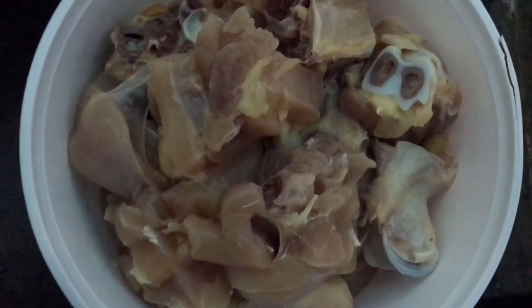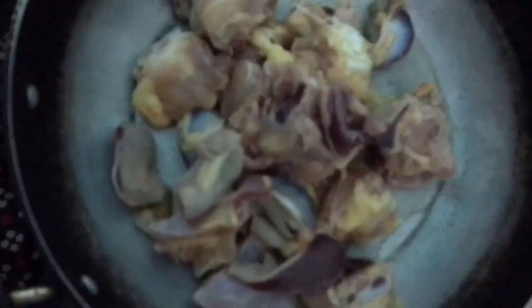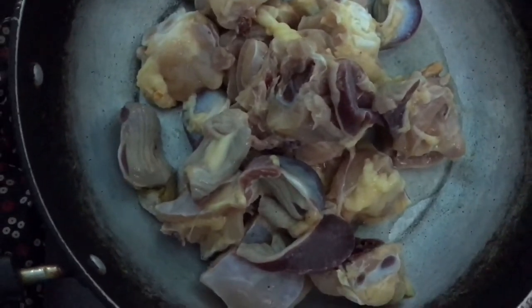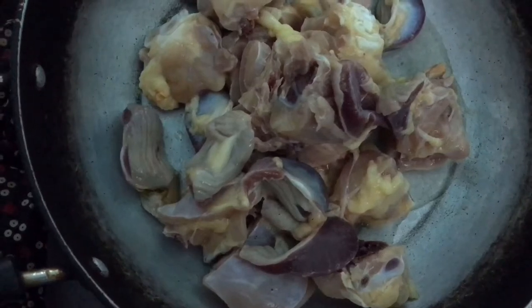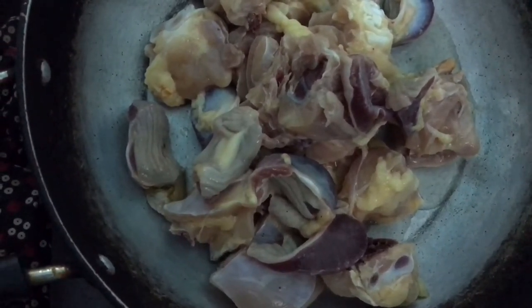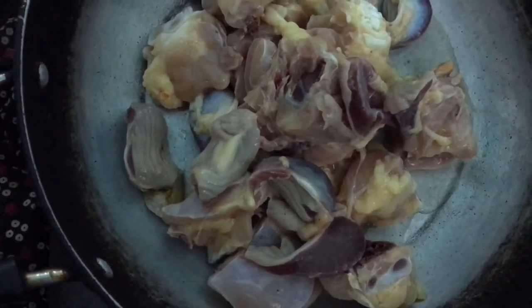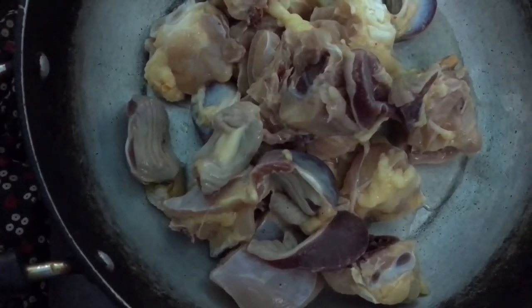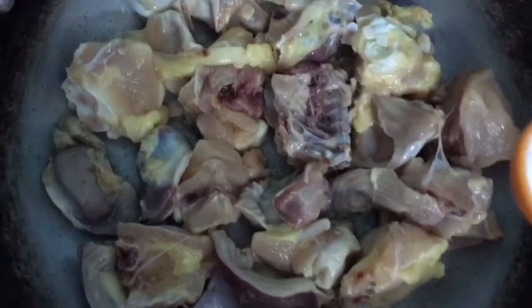First, wash the chicken with a non-stick pan and boil the chicken. Pour the chicken and cook it for a few minutes.